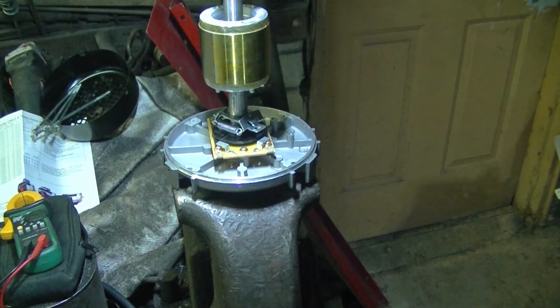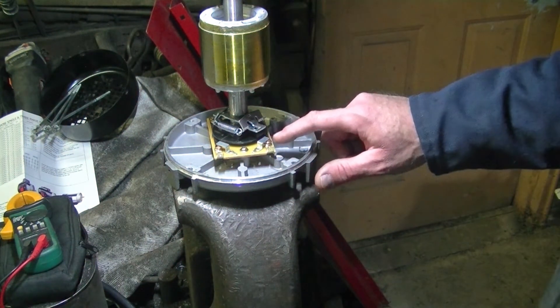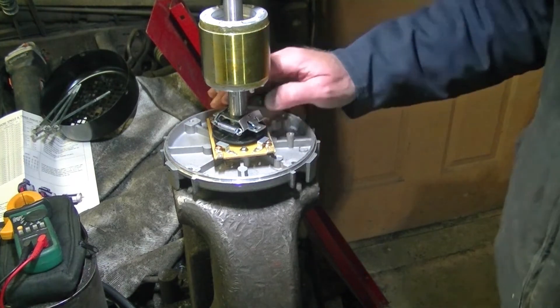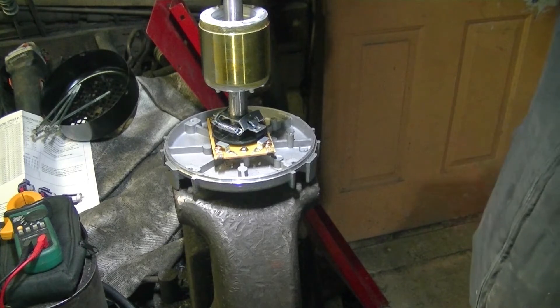I've got the motor centrifugal switch here. Basically what this does is when the motor spins up, it kicks the start capacitor out.